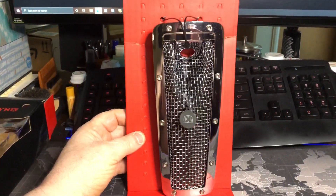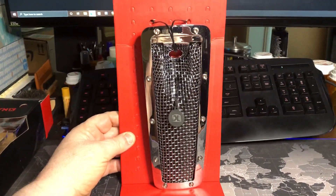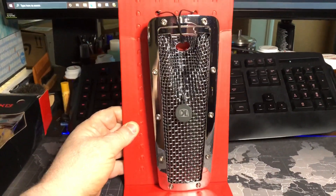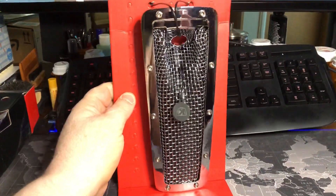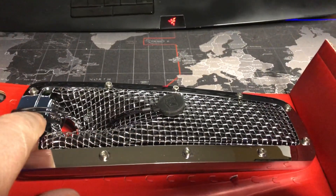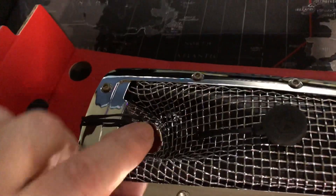Good morning guys, this is Frosty's Travels. I talked the other day about my center dash on my motorcycle — it got a crack in it, so I bought this from RevZilla. It's a Kuryakyn replacement dash. It's a mesh design and it's a simple thing to install.